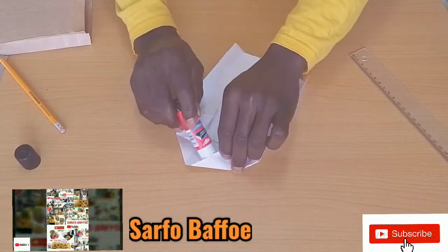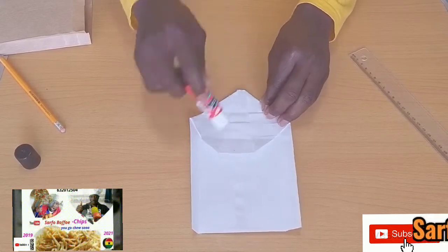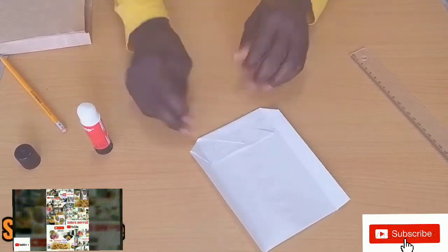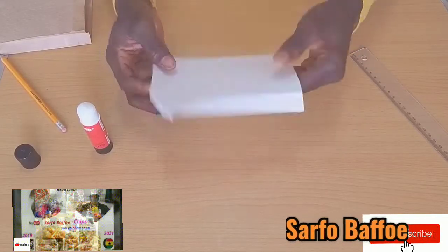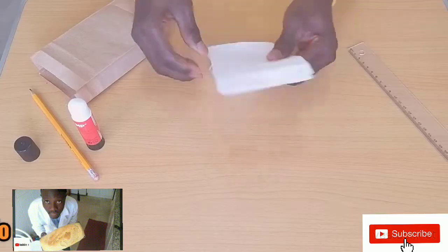If today is your first time watching Suffer Baffle on YouTube, please subscribe, like, and comment. In a few months to come, God willing, we shall be learning a lot of entrepreneurship things on Suffer Baffle YouTube.